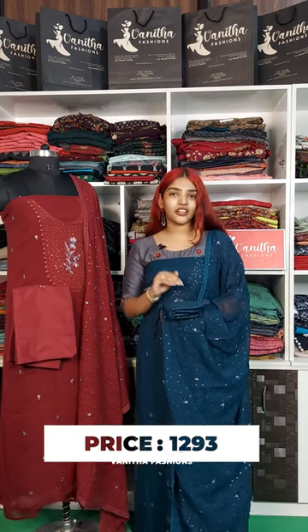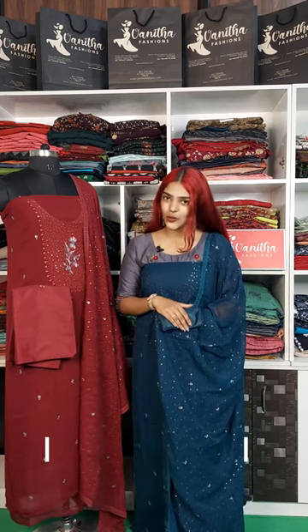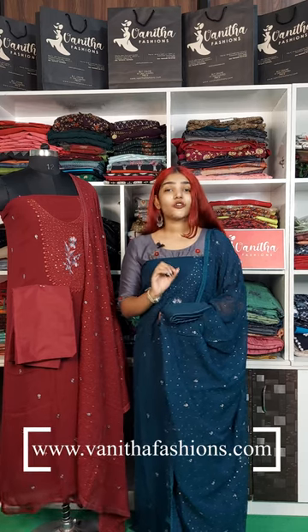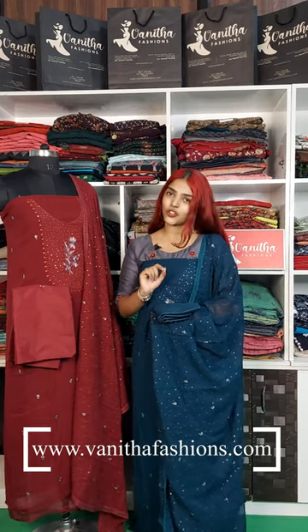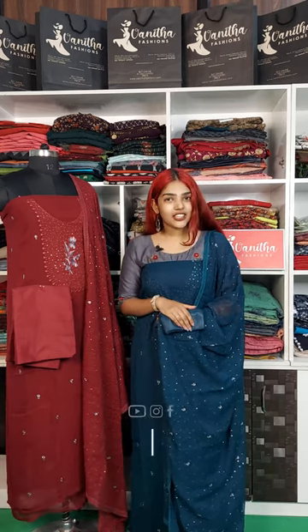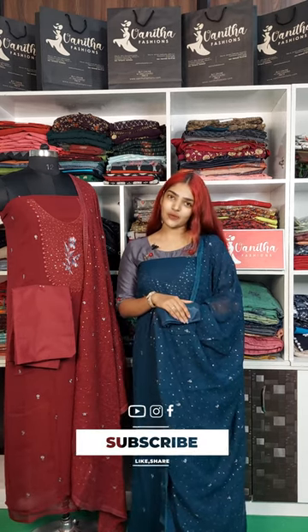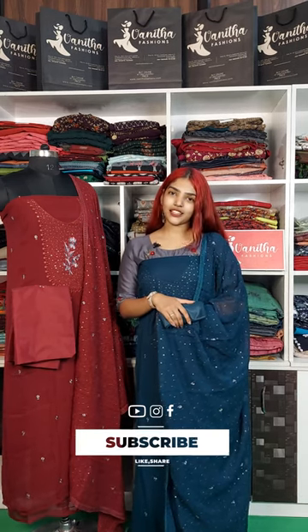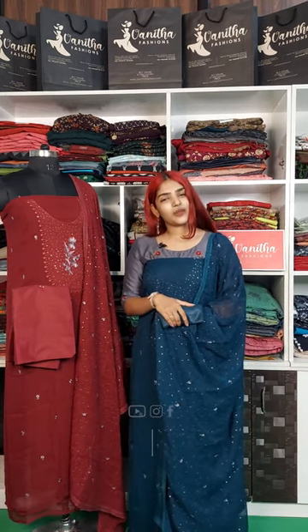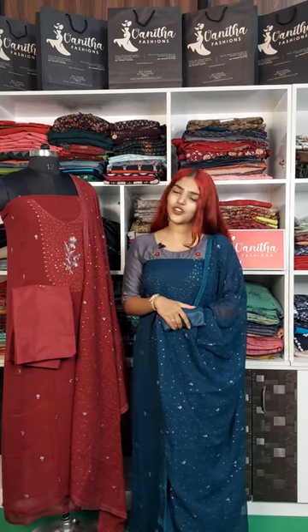The purchase link for this product is in my video description box. My official website is www.vanidhafashions.com. If you want to purchase, subscribe to our channel and for regular notifications please click on the bell icon. This is Aditya from Vanidha Fashions.